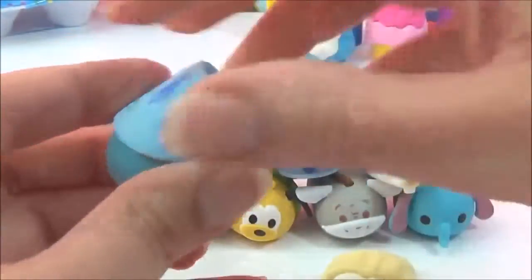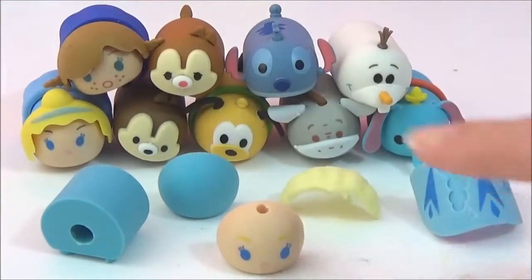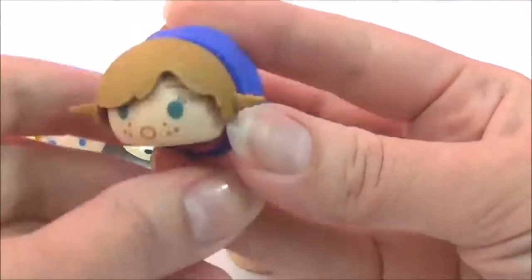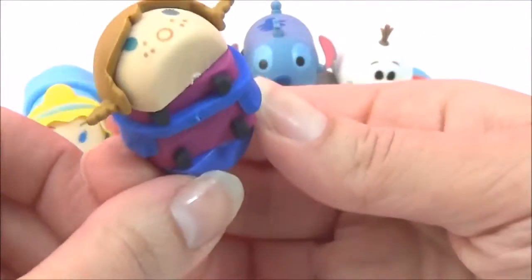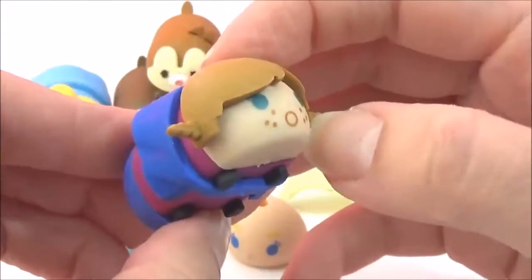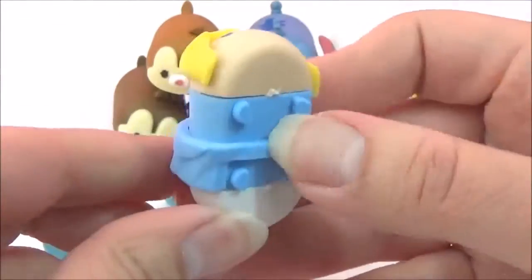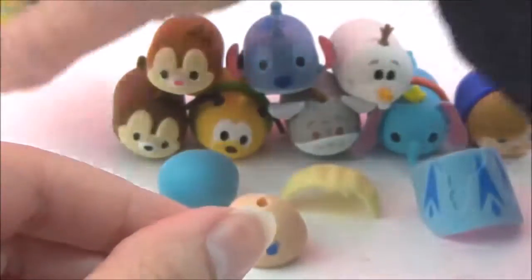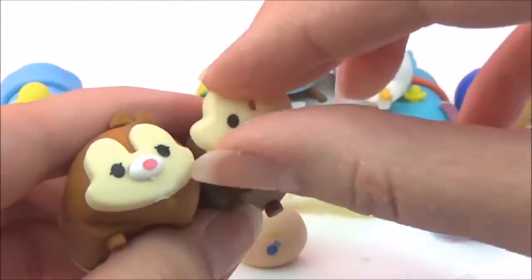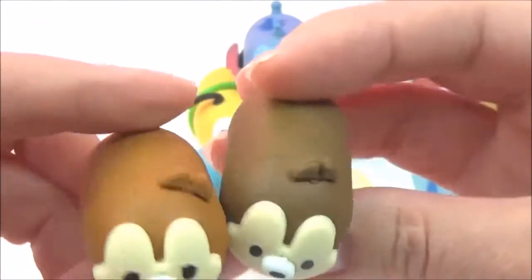They all come apart - you can take Elsa's hair off, her face off, her dress off, and even her feet come off. This is Anna - I love her dress design and her little feet, and she's got freckles on her face. That is super cute! And we have Cinderella - how adorable! We also have Chippendale - his face just came right off. That is too cute!